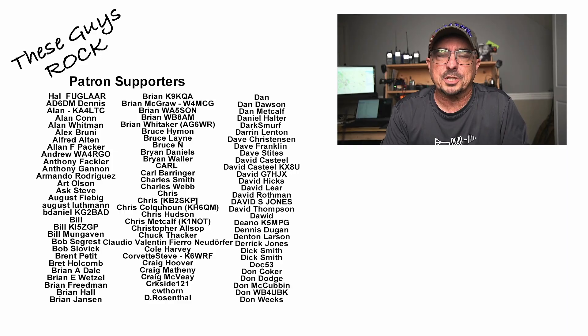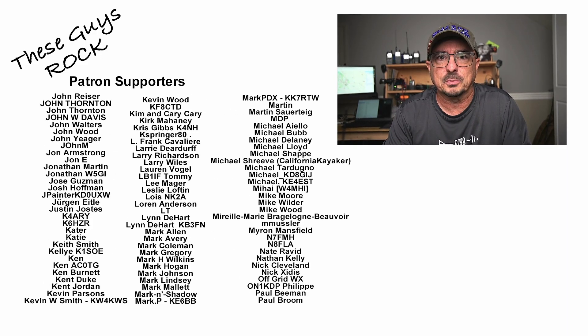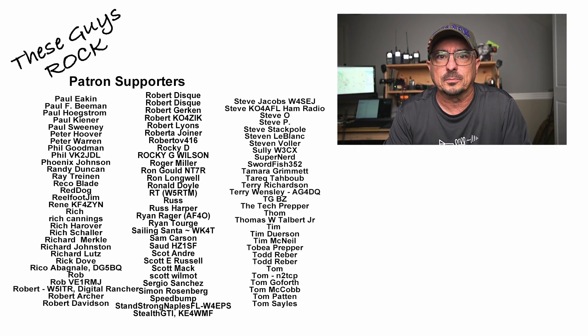So is this the perfect HT? Well, that depends on your definition of the perfect HT. If you're looking for something super inexpensive that you don't mind loaning out and possibly getting damaged or lost, the UV-5R Mini might be the radio for you. If you found today's information helpful, be sure to give us a thumbs up before you head off. We will see you guys on the next one. Until then, 73.